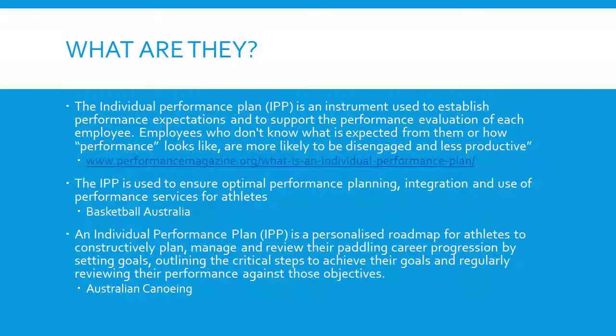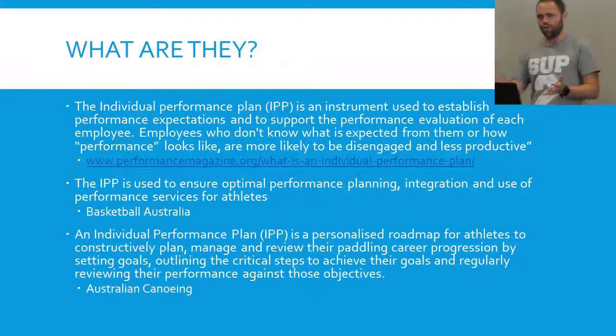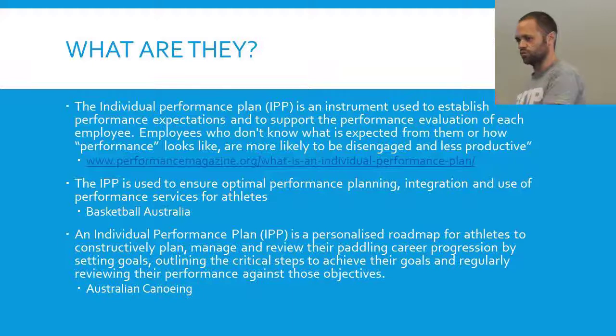The interesting thing — everywhere that I looked, all the national high performance squads require completing an IPP and evaluating it. For lots of the high performance New Zealand squads for different sports, part of what they get is related to the IPP. So if they want funding for a certain thing, they have to point to it — for example, 'in my IPP I said I wanted to improve my strength, so can I have some money to have a strength trainer,' or 'I need access to the pool for recovery.' But if you can't point to how that relates to your individual performance plan, you might not get that money.